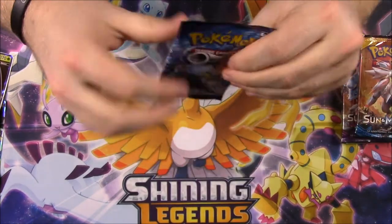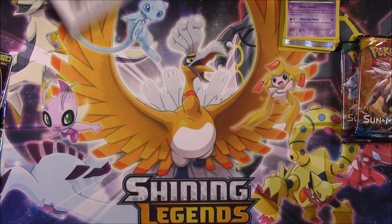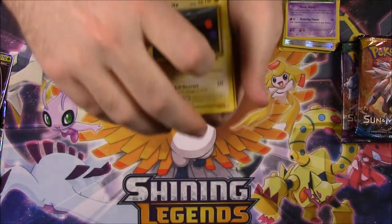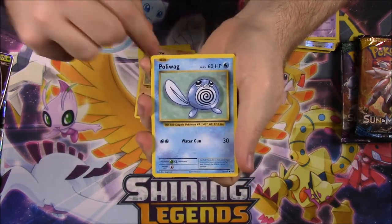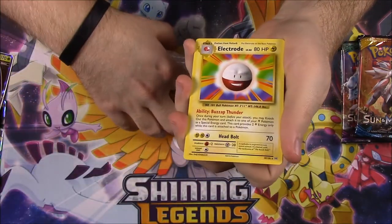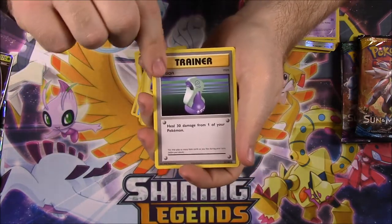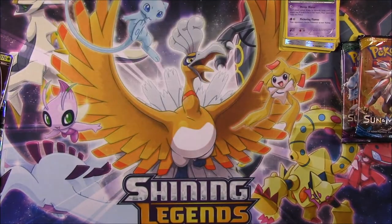Next up is Evolutions. We've got an Electrode, Magnemite, Voltorb, Sandshrew, Poliwag, Diglett. We got a Break Machamp - that's cool, I've got a bunch of those but it's cool to get another Break card. Electrode as a rare, Potion, Maintenance, and a Poliwhirl.